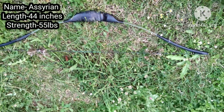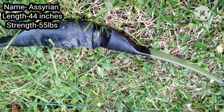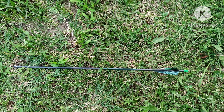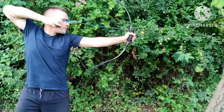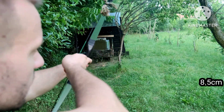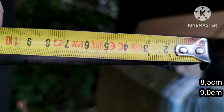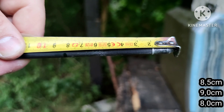This is the second version of the previous bow. It's a little bit more efficient, probably due to its long static tips. It's a Syrian-inspired bow made from fiberless. I really like this transparent natural color of the fiberless. The results are 8.5, 9 cm, and the last shot is 8.